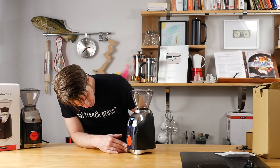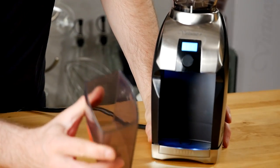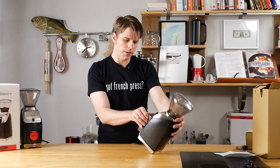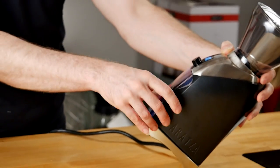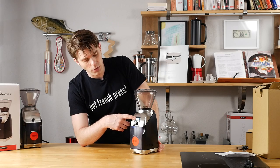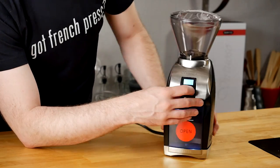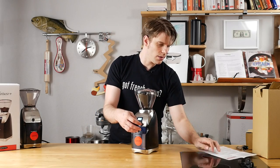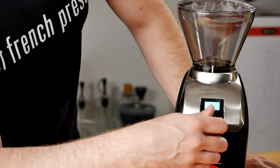I powered it on — first impressions, this is cool. There's a light where your actual ground coffee comes out, which is kind of useful. It's a little tight to get the receptacle back in, which means you're not going to get coffee grounds flying everywhere. Second impression: I really like the backlit LCD screen right here, and this knob feels really smooth, which is kind of cool. Looking at the instructions, the grind time is adjusted by rotating this dial.